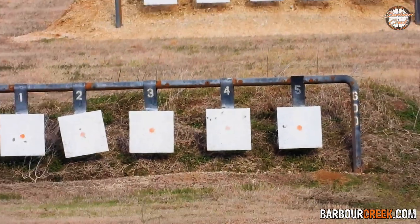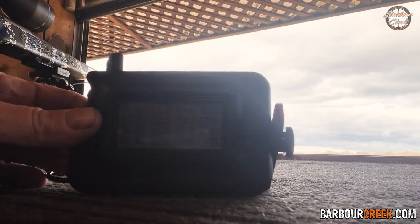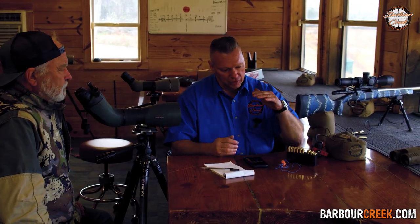The elevation didn't change — the only thing that changed was the left and right. Our current velocity at 18 inches is 2281 feet per second. Wow.